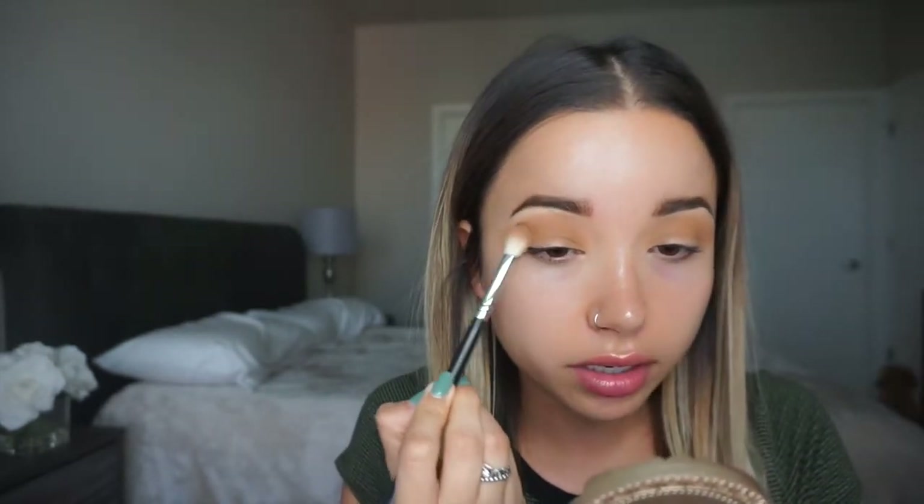I like to always bring the eyeshadow really low, and then go in with a makeup remover to make a really sharp line. It almost makes it look like you're wearing a wing liner even if you're not — it makes your eye look a little more sharp. So I love to bring my eyeshadows all the way down and then cut it. That's all I'm doing for my crease.